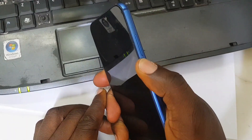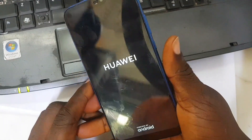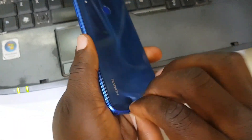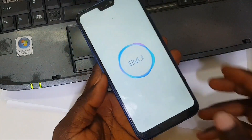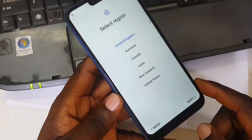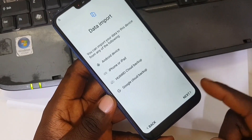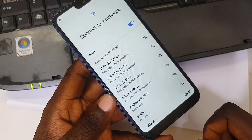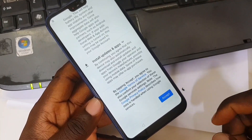This is not the first time I'm doing it. Now we're going to hold the power button for a long time — about two to ten seconds depending on the phone — so the phone can restart. We are left with continuing the setup process: get started, next, next, skip.